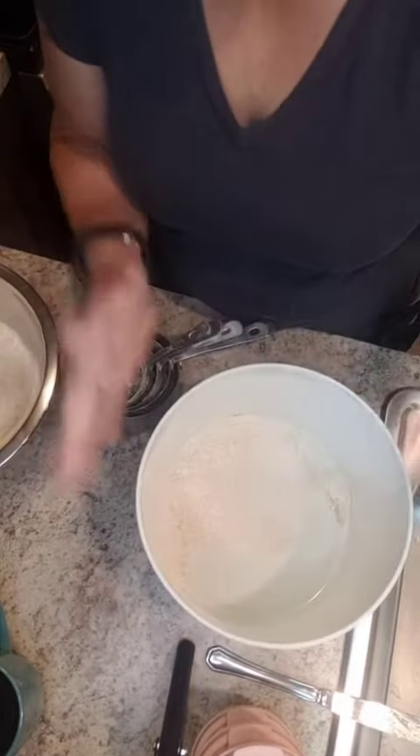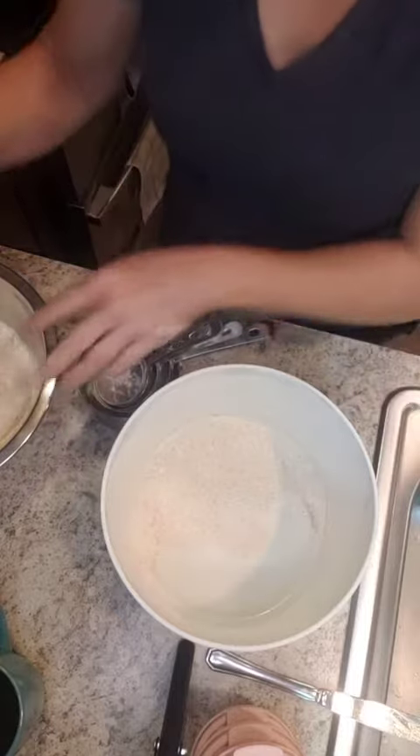I have extra flour. I'm actually going to set this aside because when I mix it all together, depending on the moisture of the wheat berries, the flour content is going to determine whether or not I need more flour — because it's not processed to be consistent.